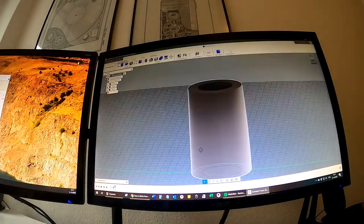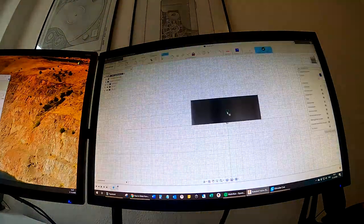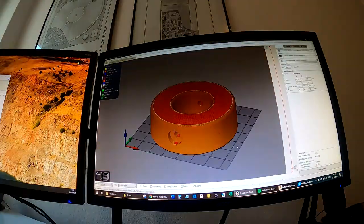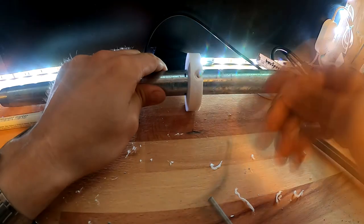First I designed some small parts in CAD that I thought could be useful within the build. Then I just 3D printed them and assembled everything together.